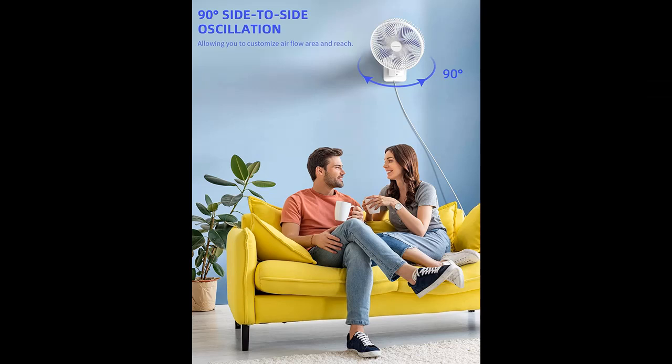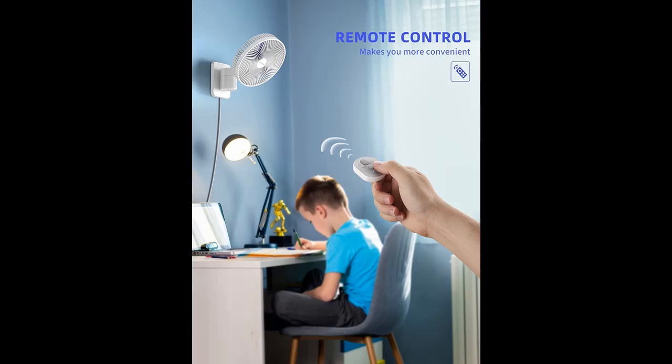Remote control: you can control your fan by tapping the remote with your finger from a distance. The remote control can also be magnetically attached to the center of the fan head to prevent it from being lost.